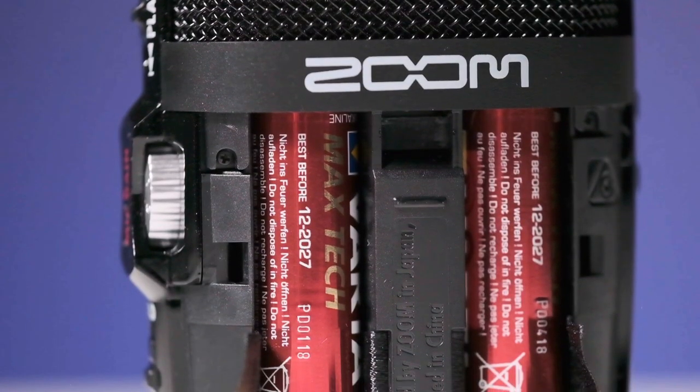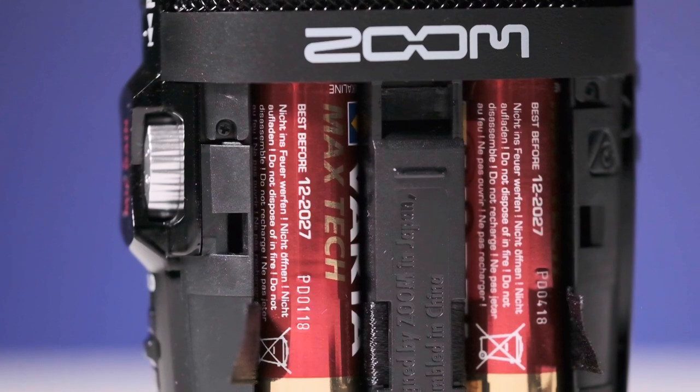The H2n records up to 24-bit 96kHz audio in either WAV or MP3 formats. The H2n runs off of two AA batteries for over 20 hours of operation.